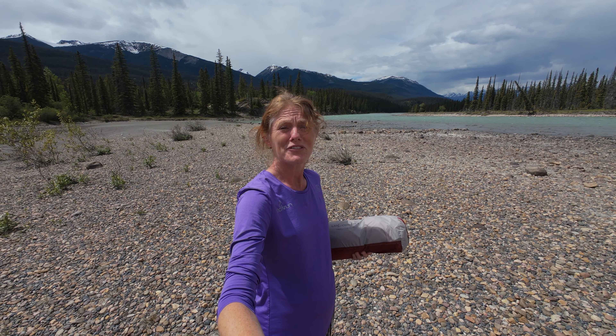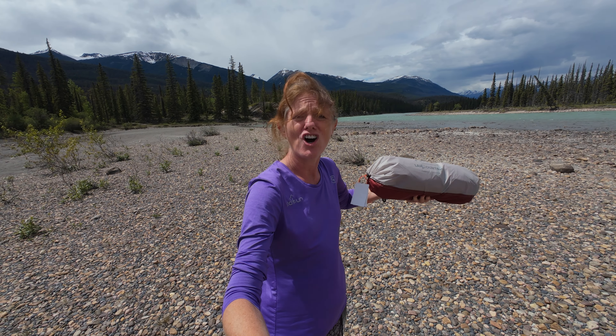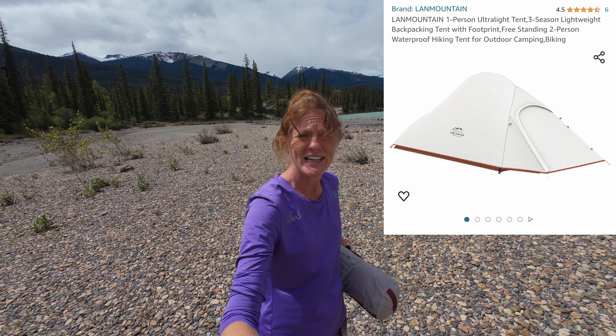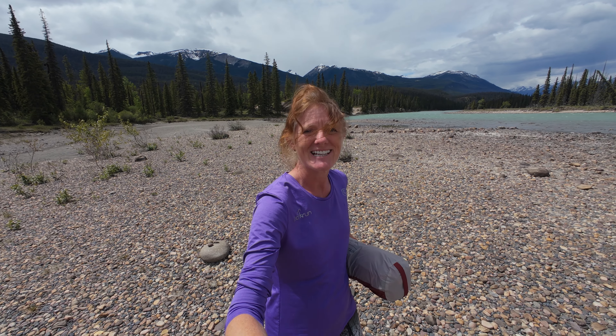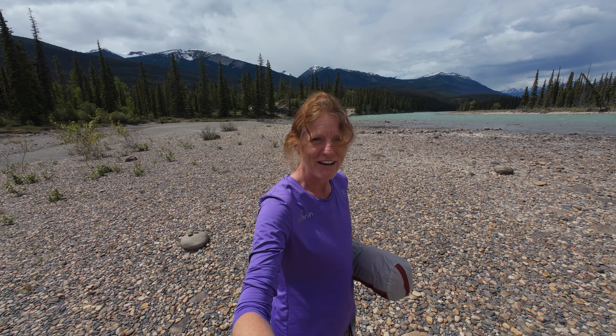Hello folks! We've come to the mountains of Jasper this weekend to try out our new tent, the Land Mountain Ultralight Single Person Tent. We think this is going to be a really good tent for stealth camping during the winter months. However, we're in the summer here in Alberta, so we're here this weekend to give it a waterproof test because we are expecting some rather heavy rain over the next 24 hours.